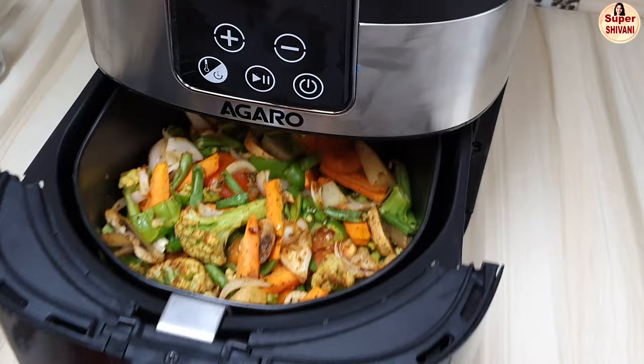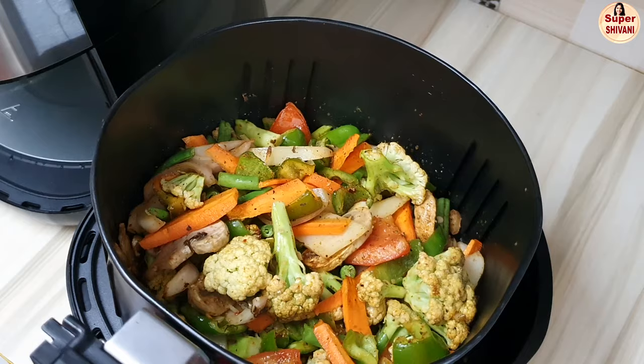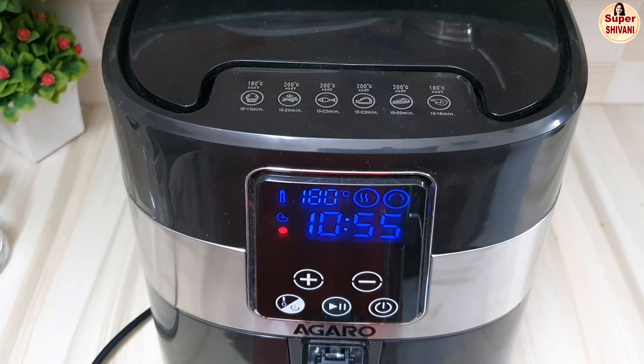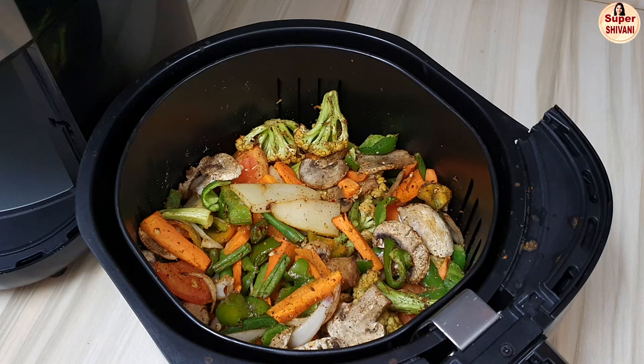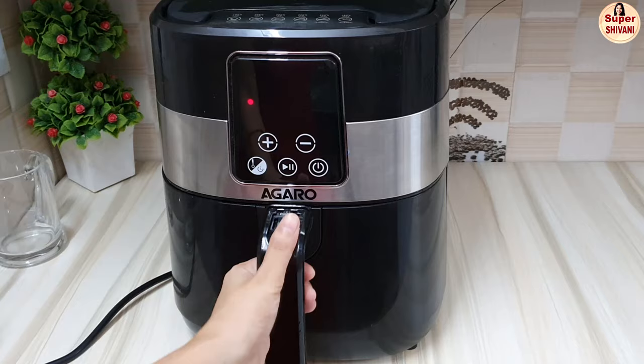Let's toss the vegetables. Let's toss the basket. If the vegetables are dry, we will sprinkle some water on them.